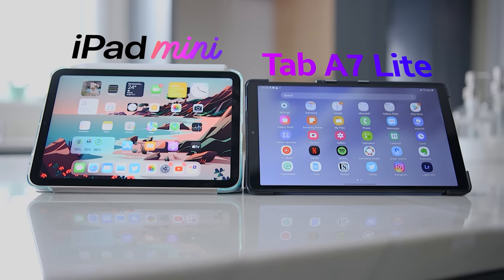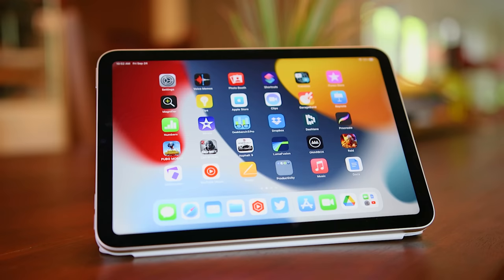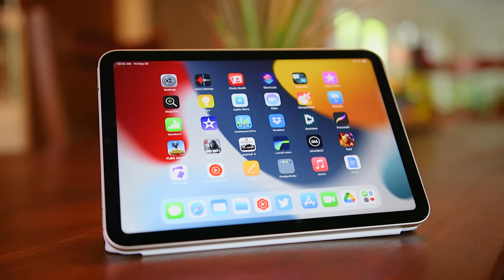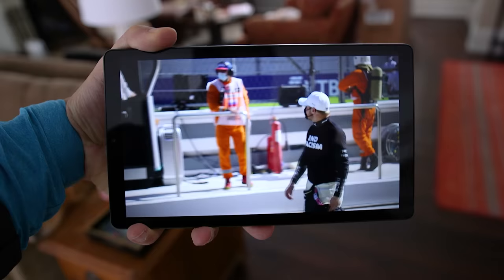Can the Tab A7 Lite actually compete with a much more expensive iPad Mini 6, or are you just wasting money? You'd expect the iPad to come out ahead, but is it close enough to where you can save 300 bucks and still get most of what you need?